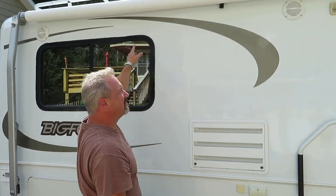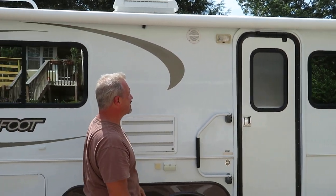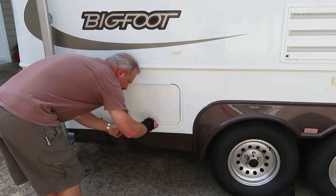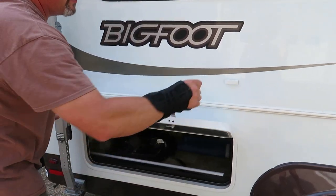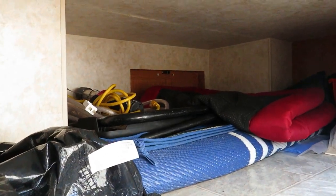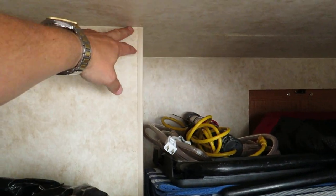We have two exterior speakers and a standard exterior light with an LED bulb in it. We've got exterior storage, and storage goes underneath the bed. The storage is finished all the way around — the walls, the ceiling, everything is finished. Even all the edges are caulked and seamed up.